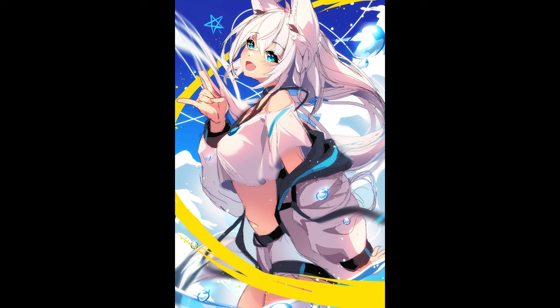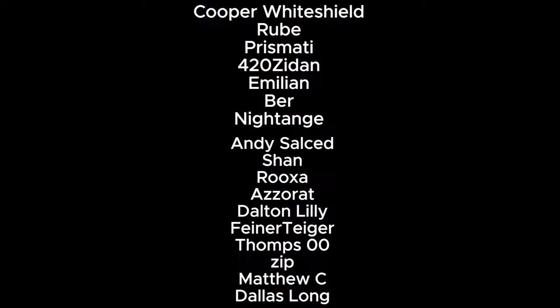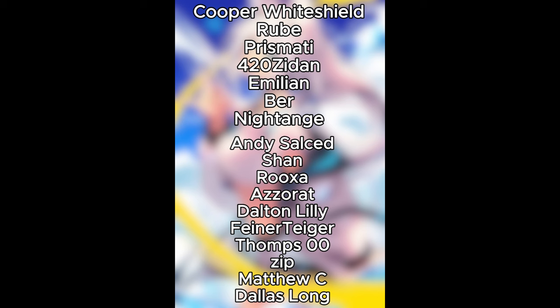If you enjoyed this video, like, comment, subscribe, hit the bell — it helps out a whole lot. I'll see you guys next time. And thank you to Matthew C and Dallas Long for supporting me on Patreon.